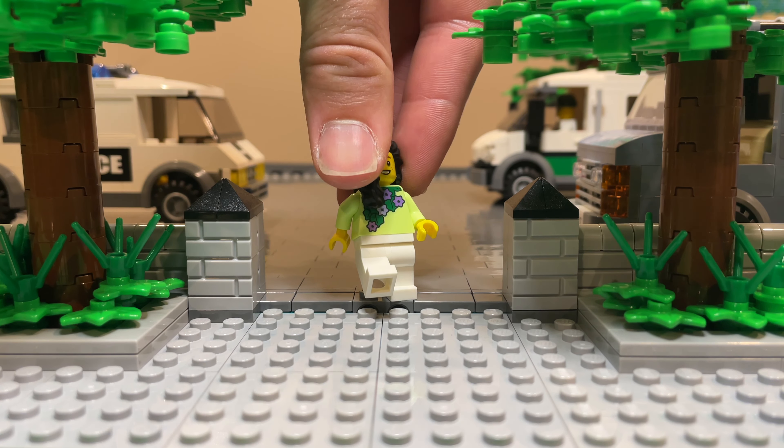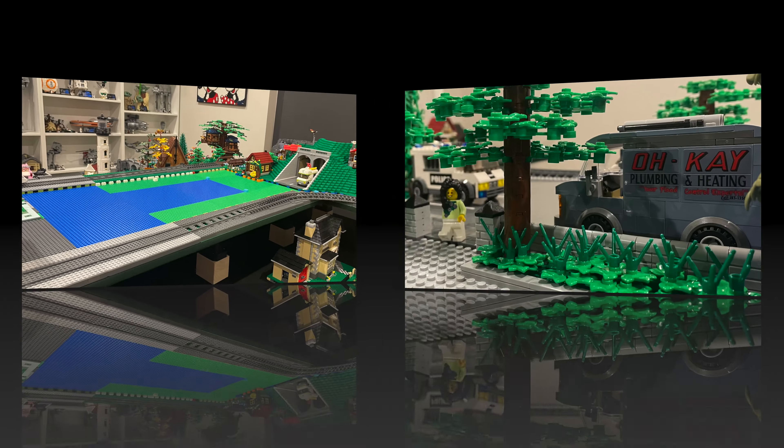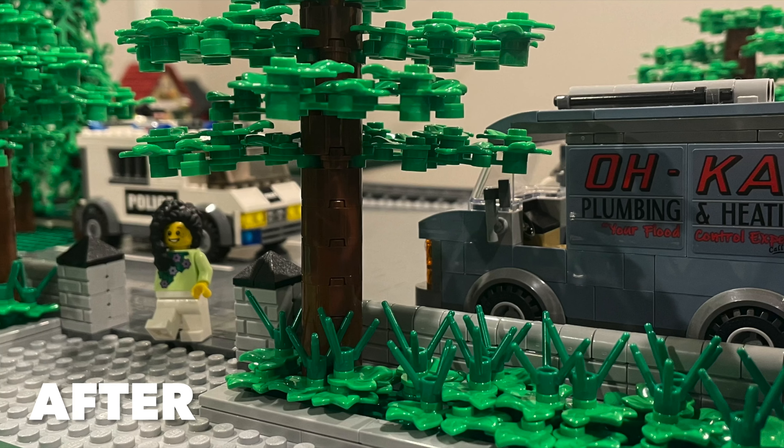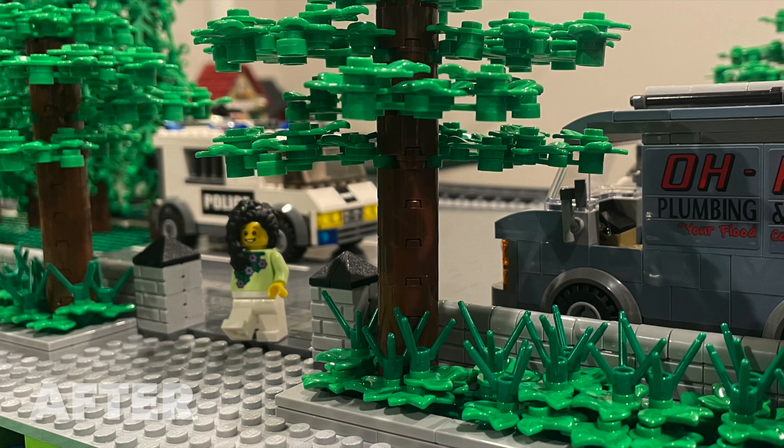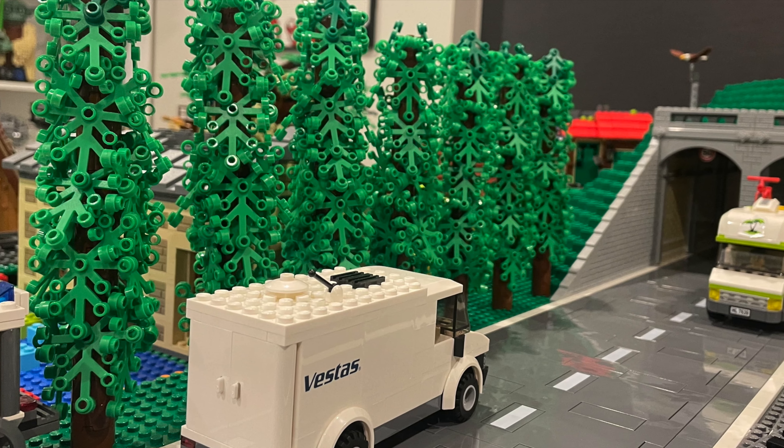This is always the best part, having a look at the before and after. If there was anything in particular you found helpful, or if you have any thoughts or ideas about what I should include in this area, please leave a comment below. I hope you guys have enjoyed this video, thank you so much for watching and I'll see you again in the next one.